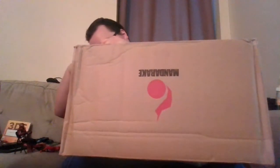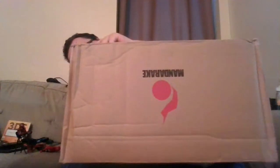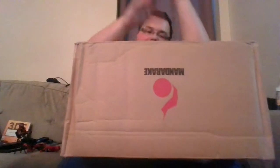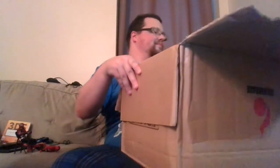Cutting through the tape — there we go. Getting through the box flaps. All right, let's see what we have in here.